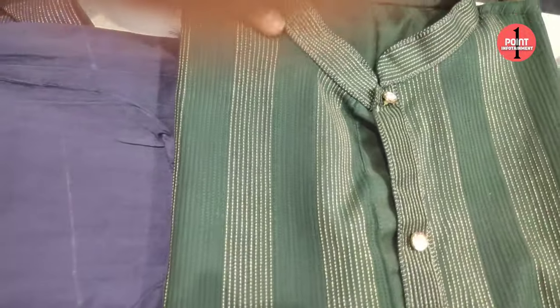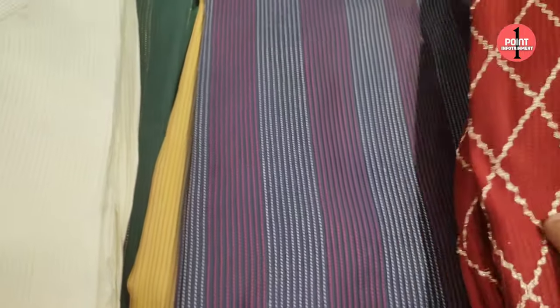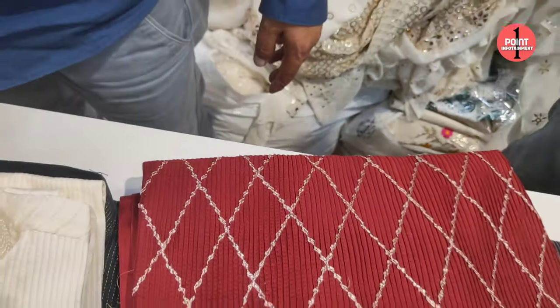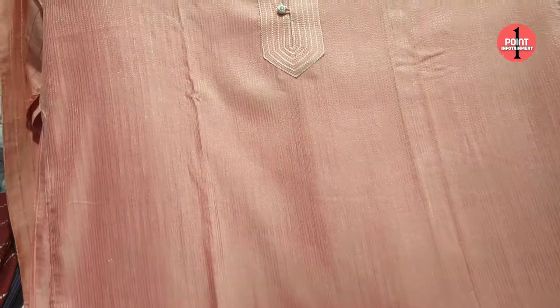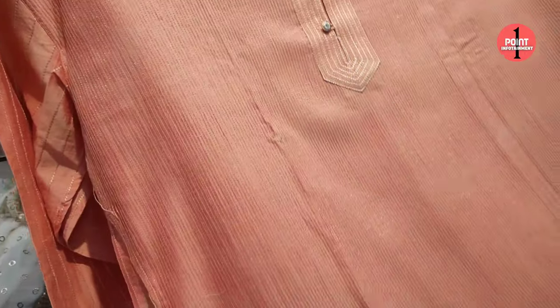Let's look at the color options. There are green, mixed colors, red with grotta work, and pink. You can see how many color options are available — it is stitched. Very nice. It is full length and it is hand wash.